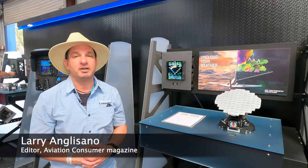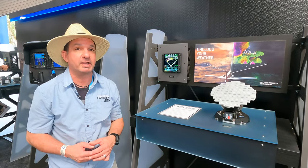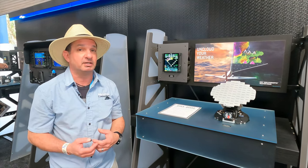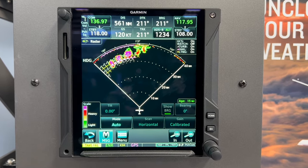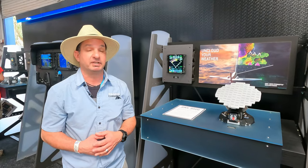Here in the Garmin booth at Sun and Fun 2024 in Florida. For those that are new to weather radar, there's a skill involved in learning how to use it the right way. Garmin's got a new interface on the GTN 750xi that sort of takes the guesswork out of learning how to use a radar — 16 colors and a bunch of other features — and Kyle Ludwick is going to tell us about it.